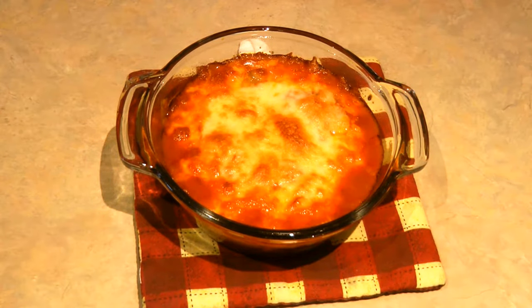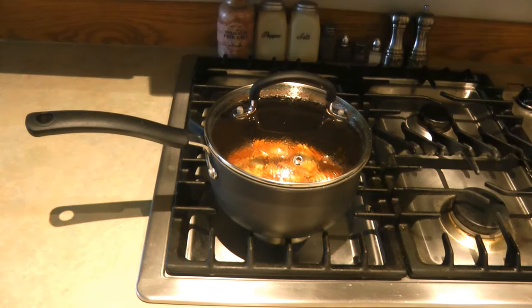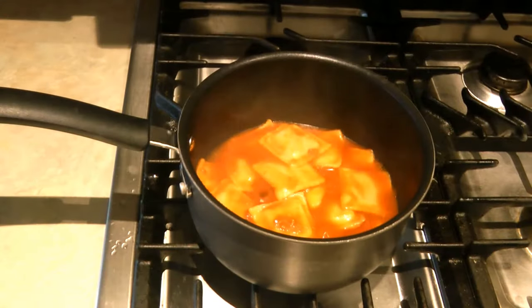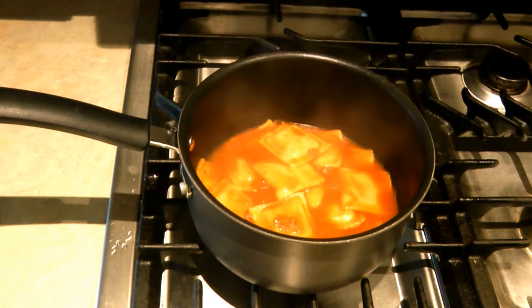If you want to cook it on the stovetop, do the same thing — don't just warm it up and eat it as fast as you can. Put it on simmer and let the sauce simmer a little bit, just like you would if you were making sauce from scratch. It certainly makes this prepper food taste better.